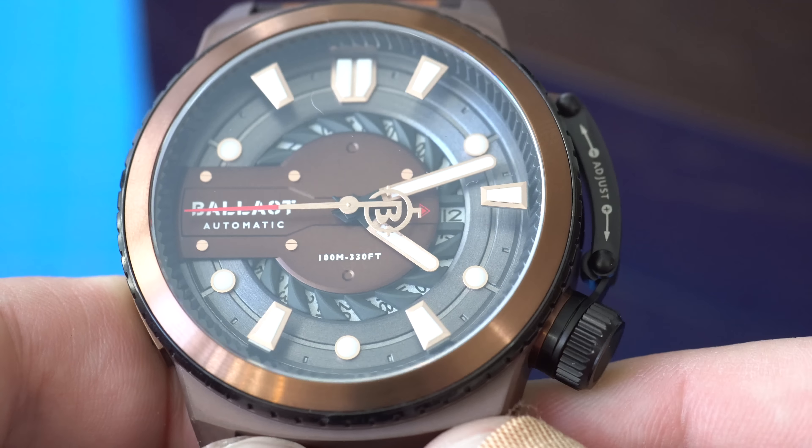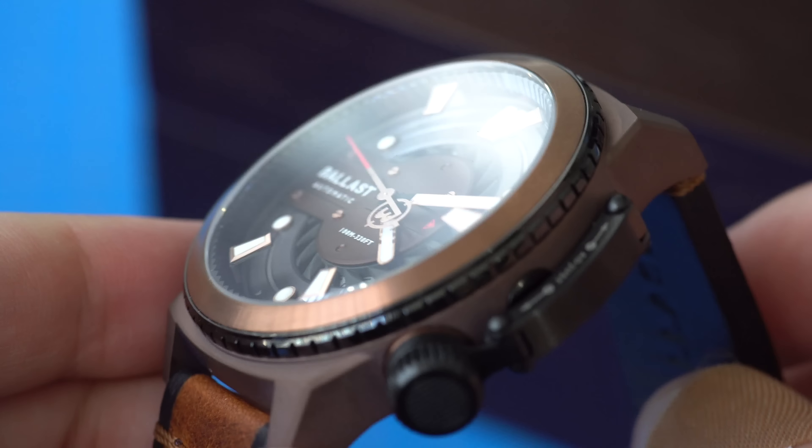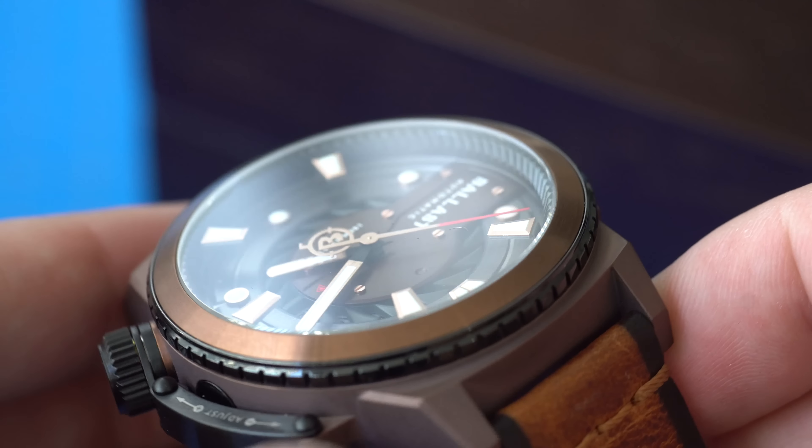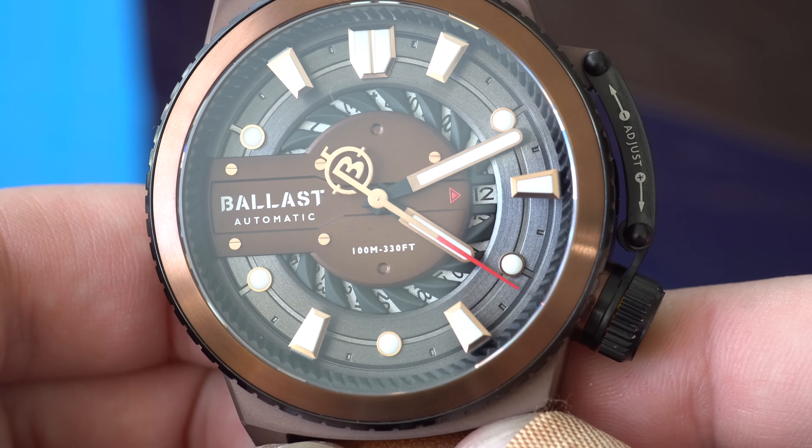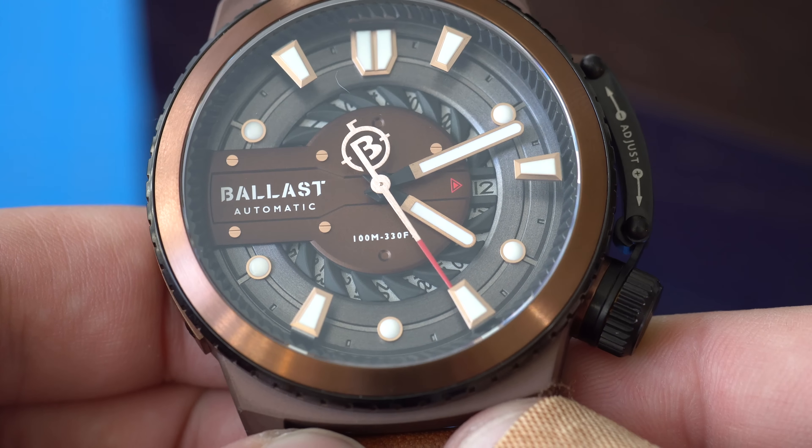Looking at this watch you can tell that the design is very unique, very out there, and I know it's not going to be to everyone's liking. There's just so much going on. The case material is titanium with a sandblast finish. The finish on the watch is surprisingly good — holding it in hand it does feel very good and solid. Now I'm going to say something that might be perceived as negative: the design to me at least looks like one of those cheap Chinese watches you find on AliExpress. But when you look at the watch up close, when you hold it in your hand, you can tell that it's definitely not that — the watch is much better quality than that. With that being said, the design is still bonkers, so I think with this one you either love it or you hate it.